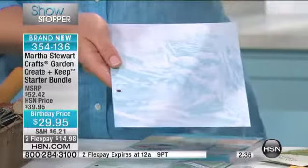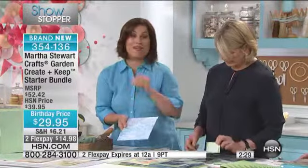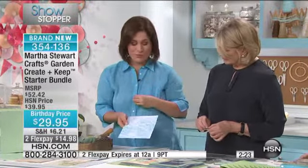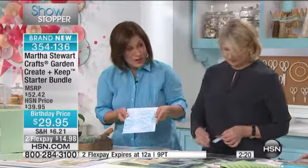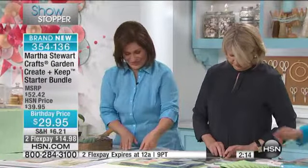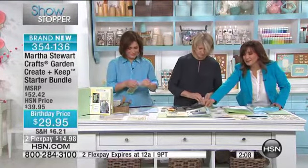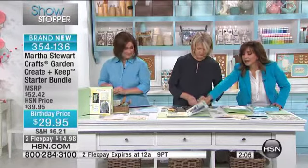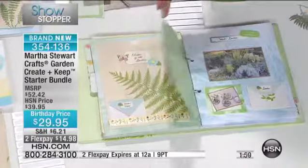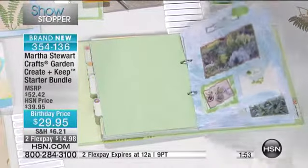Each page that goes into this binder has a beautiful pale photograph so you're layering upon layering upon layering — it becomes so rich and meaningful. Martha Stewart started a big rage in photography many years ago and has kept that beautiful tradition going, so there's wonderful photography to choose from. Today it's under thirty dollars, and you can put your own photos on those backdrop pages. You also get tabs so you can organize it into sections.